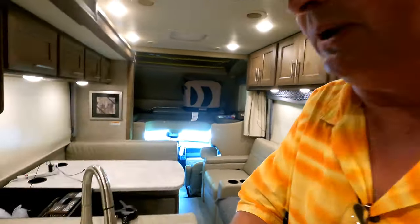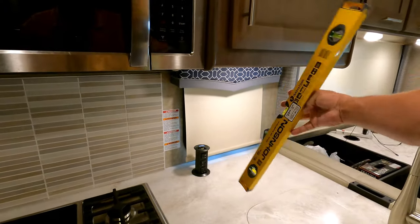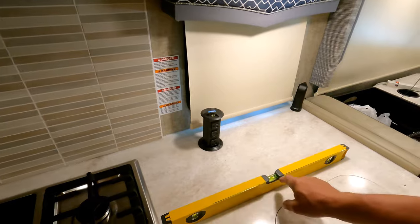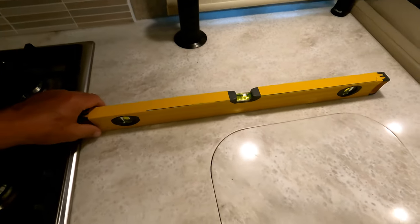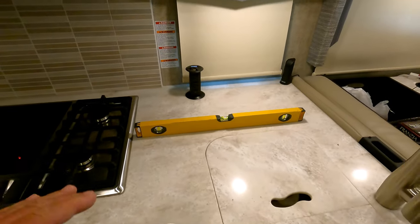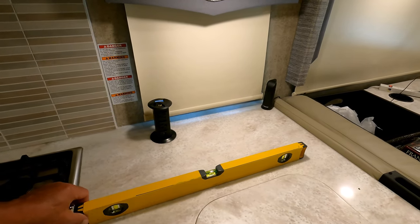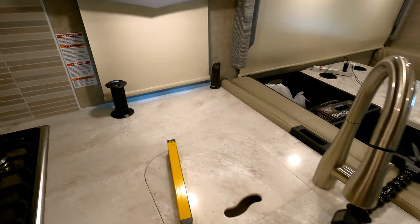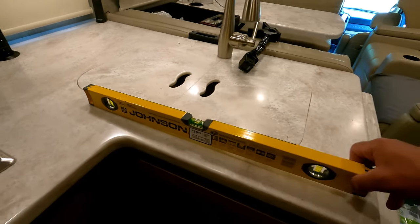The first thing is you need to know level — where is level? The best way to find that is to actually invest in a level. I really like the Johnson level. Bought this at Lowe's. It's a two-foot level but it's easy to see — it's got a nice big bubble. You can see that we're not too far off of level front to back. Side to side though, we are definitely needing to get some levelage going.